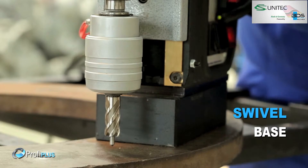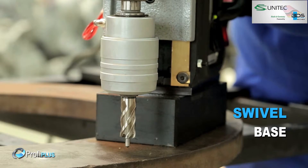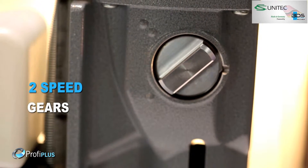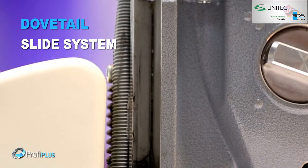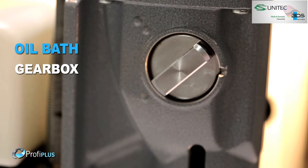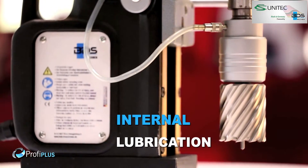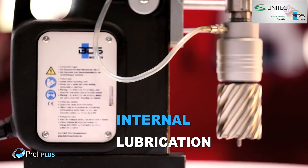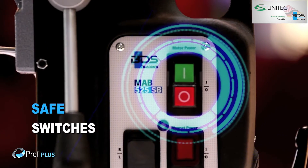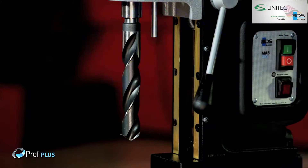All new swivel base system. Robust two-speed gearbox. Durable dovetail slide system. Next generation oil bath gearbox. Permanent internal lubrication. Intelligent magnet indicator. Safe arrangement of switches, speed and torque controls. A Morse Taper MT3 machine.